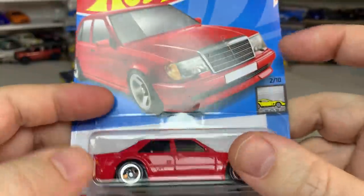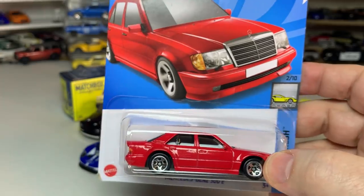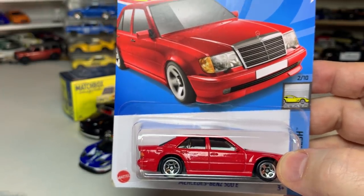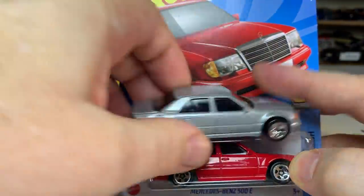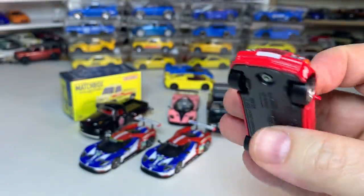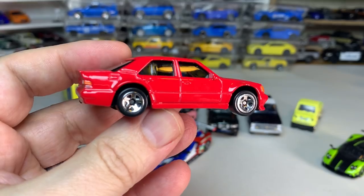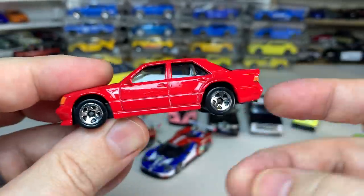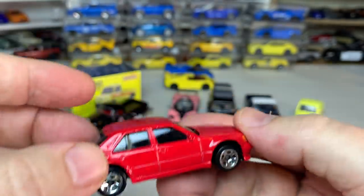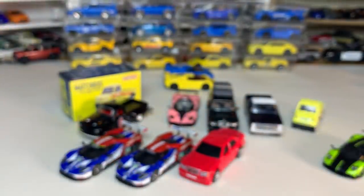And then the Mercedes 500E in red. The prior version of this we've seen in silver and in black last year, and now we get a recolor in red. This is such a cool casting — full deco all the way around, Hot Wheels on the license plate, Mercedes badge. It's always cool to get another color of something like this. I'm glad to see they're doing pretty much stock liveries and not anything fancy or wacky with this stuff.